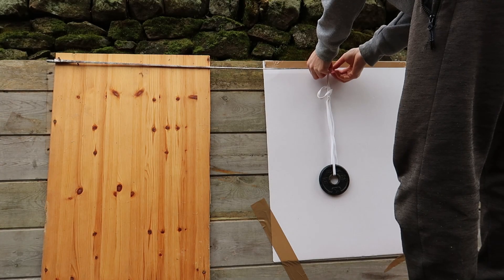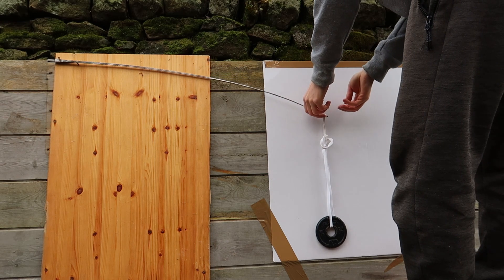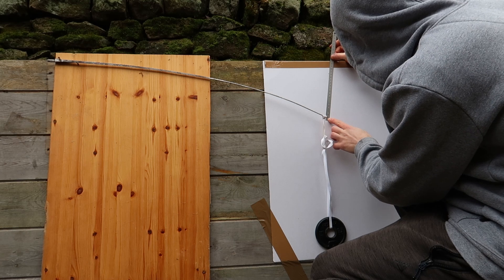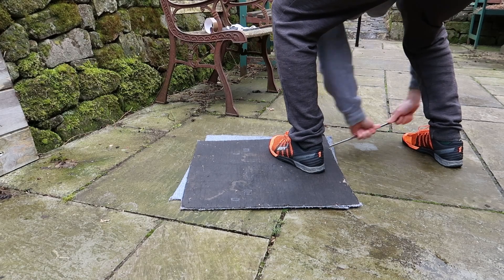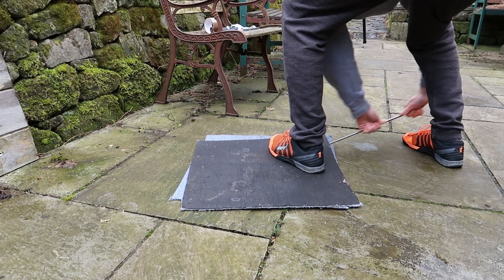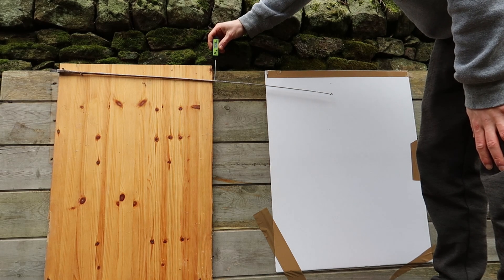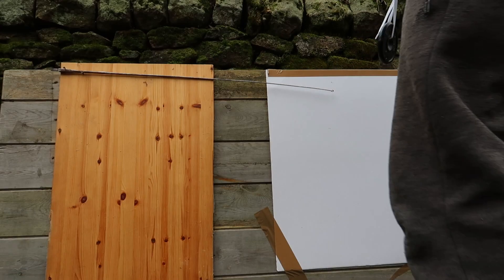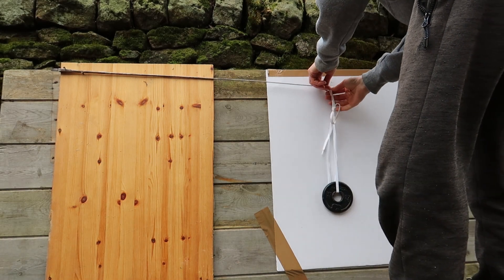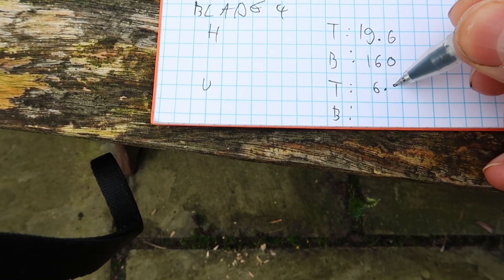I tied a weight to the end of the blade, measured the temperature, and measured how much it would bend. I used four different blades and tested each blade heated and unheated. On two of the blades, I did the unheated measurement first, and on the other two, I did the heated measurement first. I did this as I thought maybe the first bend might soften the blade somehow, so doing both orders should, hopefully, even that out.